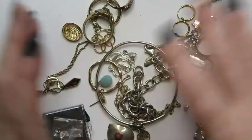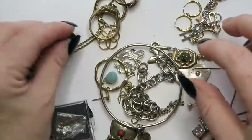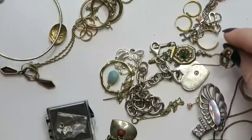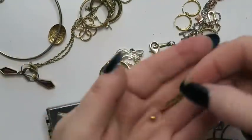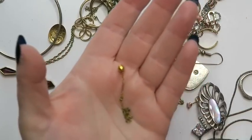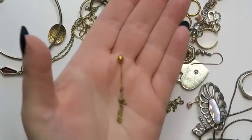All right, let's get started. These are all pieces that I've set aside from different haul videos that either were marked or not marked, or things that I was questioning about their purity levels, or perhaps chains that didn't have any closures so there were no markings, but we can still test it and put it into our scrap pile.